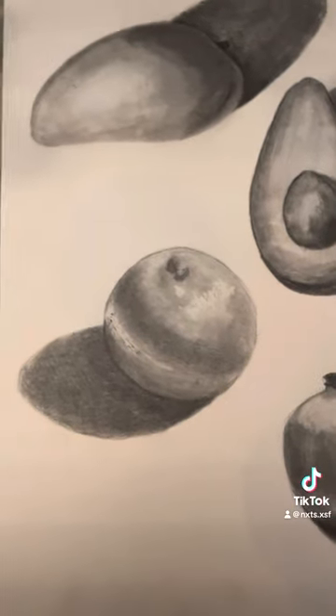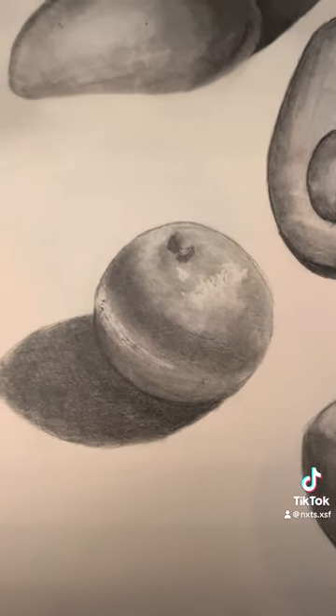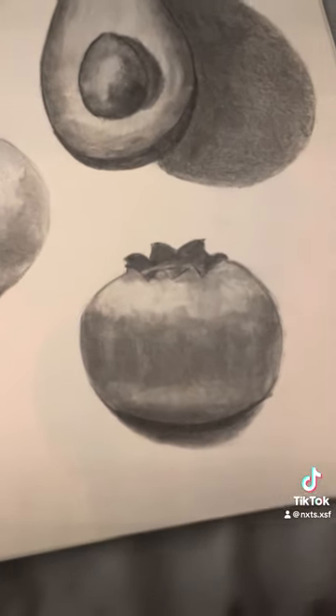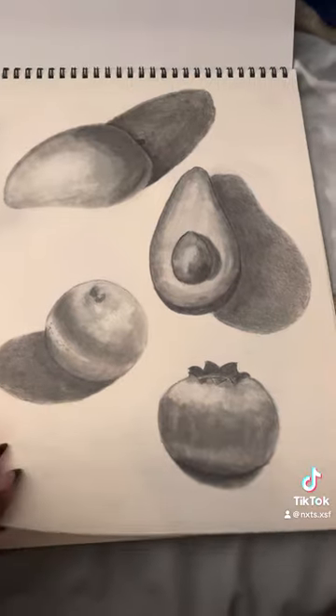This one's a tangerine — again with the texture. This time I used the mechanical eraser to make those little highlights. I just basically scribbled. And this one's a big blueberry — very basic, very small. Again, this is all just normal technique.